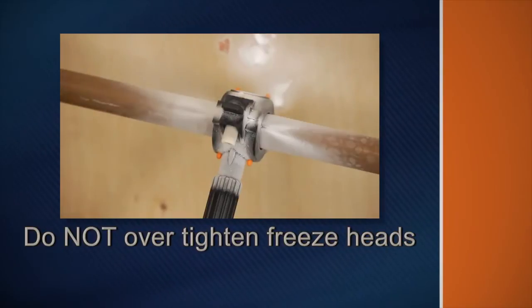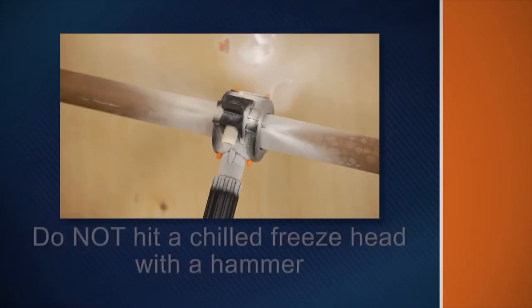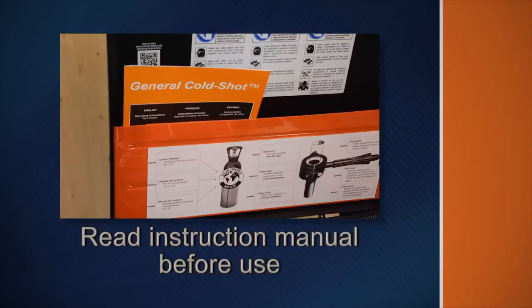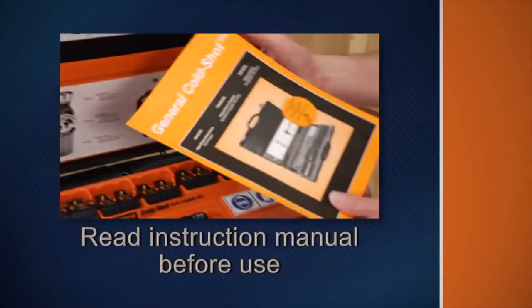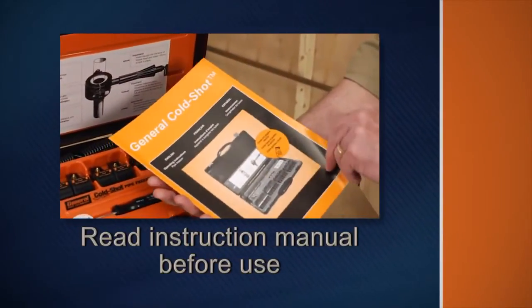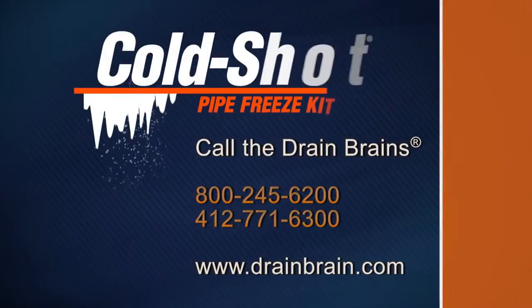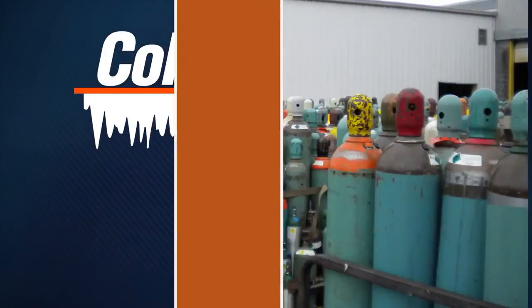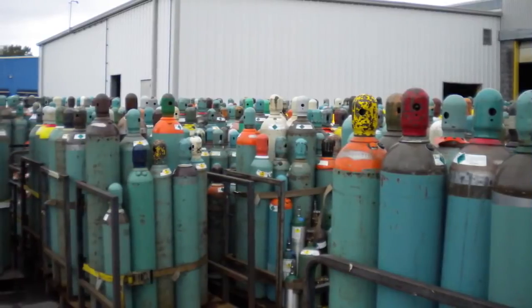Do not over-tighten freeze heads. CO2 sputtering from the freeze heads is normal, but if excess gas cannot escape, the freeze head could shatter. Do not hit a chilled freeze head with a hammer to remove it from a pipe — a sharp blow could cause it to fracture. Be sure to read the complete instruction manual before operating the Cold Shot. If you have questions, call the Drain Brains at General.